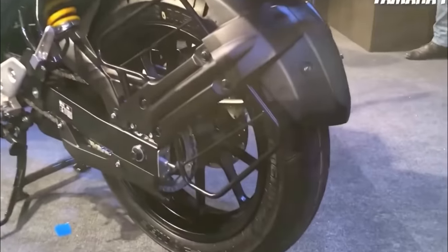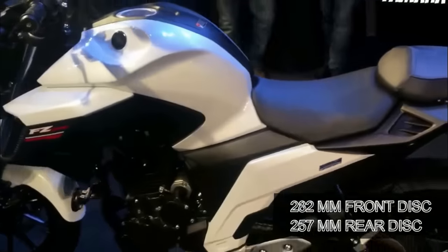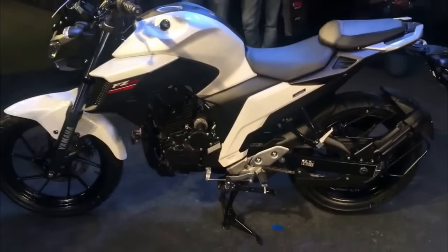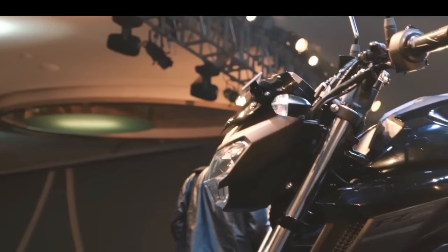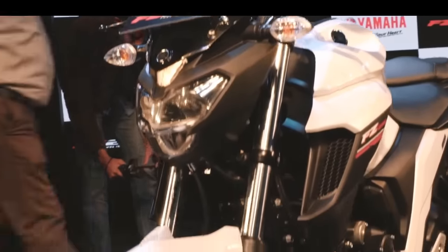Braking performance comes from 282 mm front and 257 mm rear disc brakes. The ABS version is not on offer even as an option, but Yamaha India has confirmed that an ABS variant will be launched at a later date.